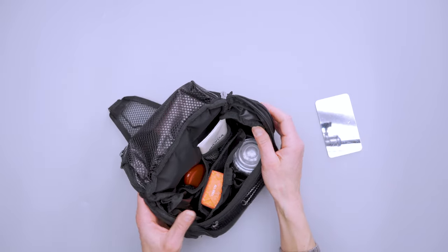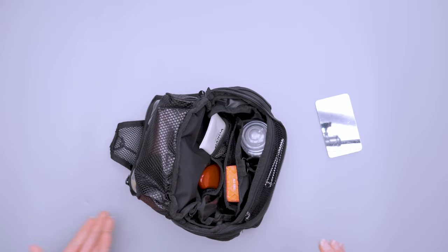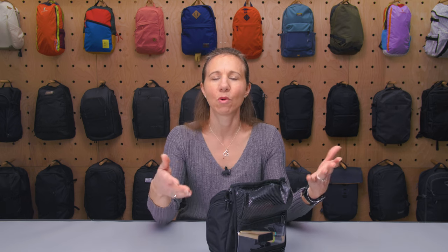One thing to mention before wrapping up: hanging is really the best option here because it won't stand up very well on its own, though you can prop it up against a wall. So keep that in mind — hanging is best. There you have it, the L.L. Bean Personal Organizer Toiletry Bag. Thanks for keeping it here at Pack Hacker, your guide to smarter travel, and we'll see you in the next one.